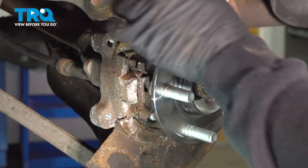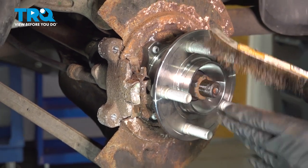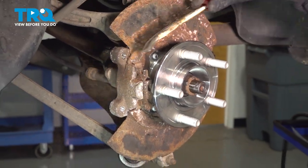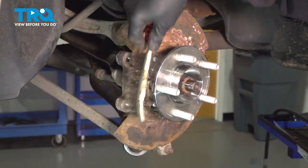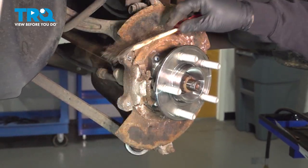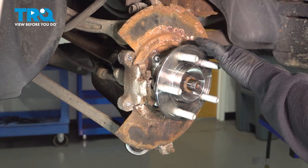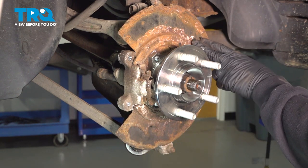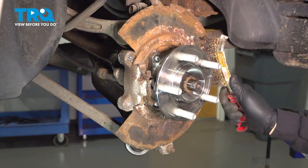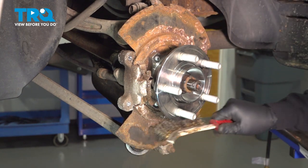Once we have everything cleaned off, go ahead and inspect your backing plate. Make sure it's nice and solid, then use a bristle brush and clean off any scaly rust. If the backing plate is rusted, not solid, flexing, or cracking off, you definitely want to replace it. Ours is a little bit rusty, but it's definitely usable.